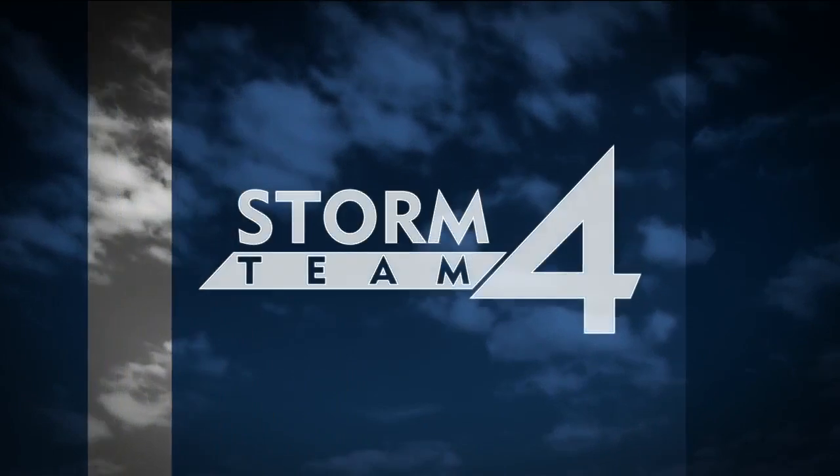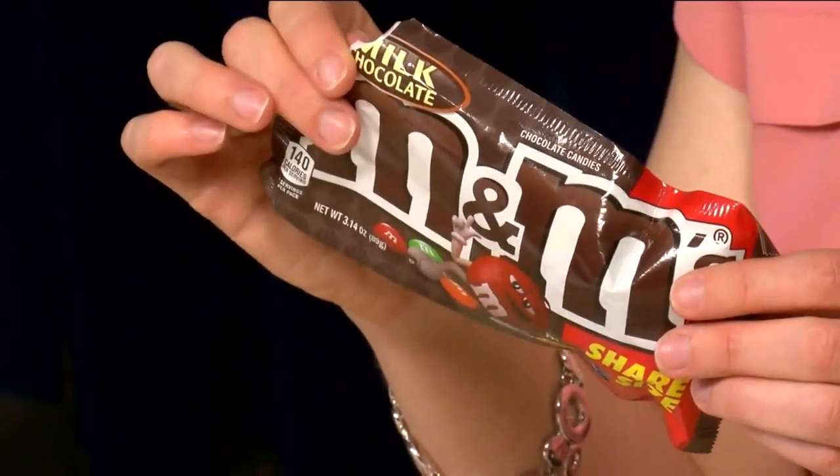If you love M&Ms and science, we have an idea for you. Kristen Kershane has this experiment that is fun for the whole family. Today we are going to do a fun science experiment — one of my favorite kinds of science experiments — one that requires candy.